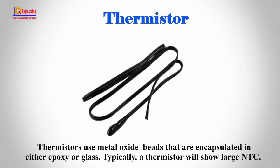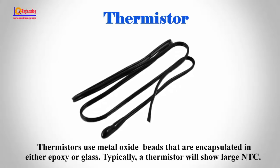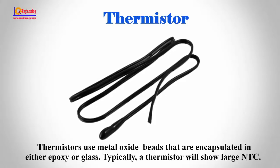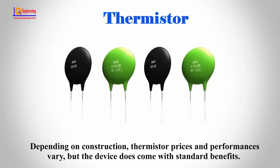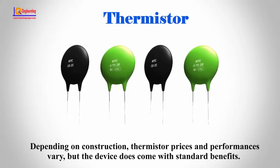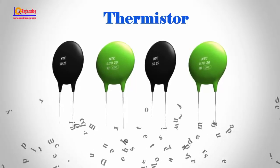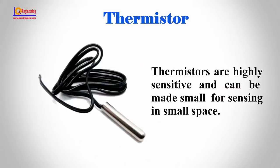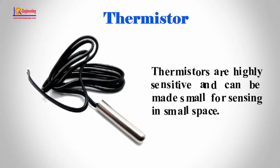Thermistors use metal oxide beads that are encapsulated in either epoxy or glass. Typically, a thermistor will show large NTC. Depending on the construction, thermistor price or performance may vary, but the device does come with standard benefits. Thermistors are highly sensitive and can be made small for sensing in small spaces.